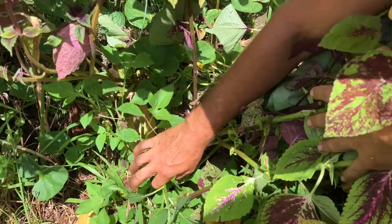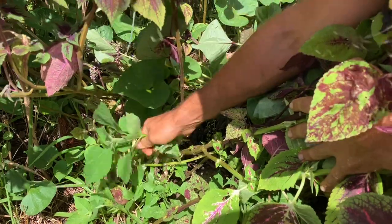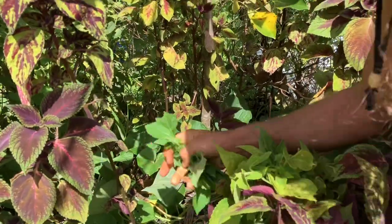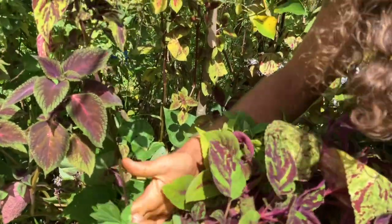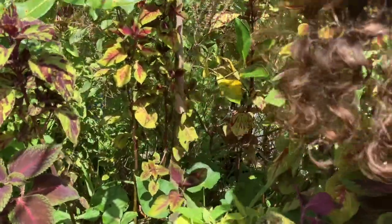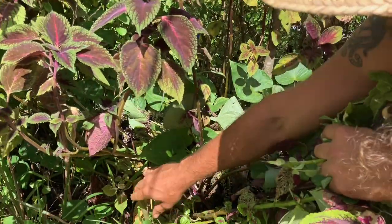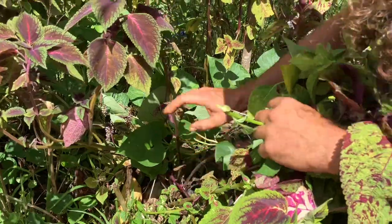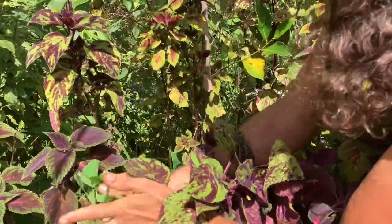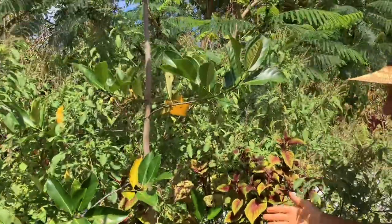When I cut this plant right now, it's releasing growth hormone in the ground and in the air, making nearby plants grow faster. Every time you trim your Mexican sunflower, some of the roots die off and turn into compost, feeding the tree. So as long as you're mulching the leaf matter in place, every time you chop it you get a surge of growth.